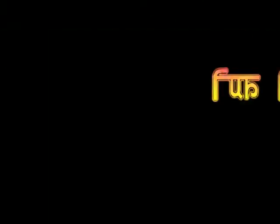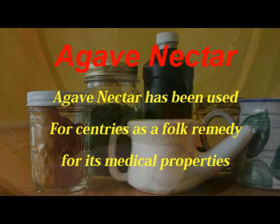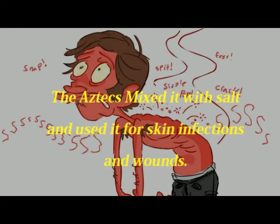Now it's time for fun facts. Agave nectar has been used for centuries as a remedy for its medicinal properties. The Aztecs mixed it with salt and used it for skin infections and wounds.